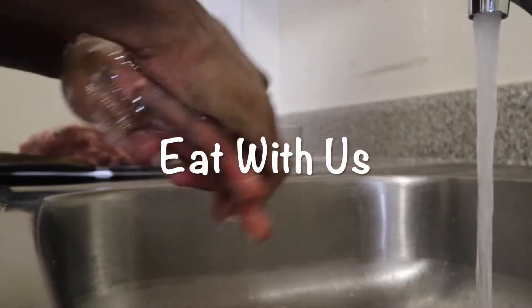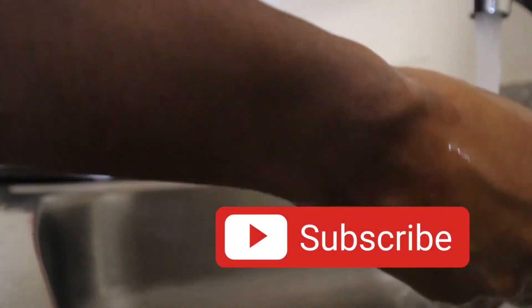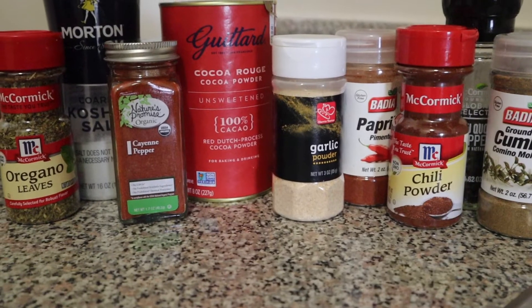Hey guys, welcome back to our channel. Today we're making a slow cooked pork bowl. Please remember to like and subscribe and we're going to get right into the video.